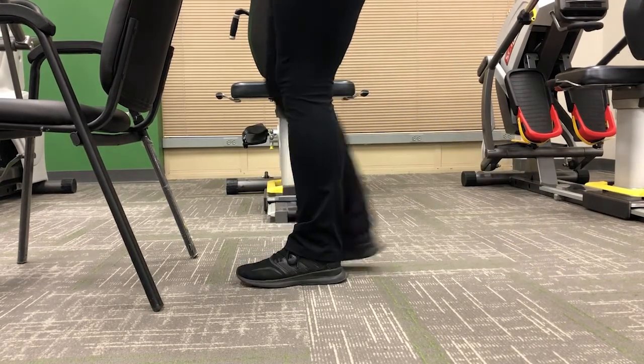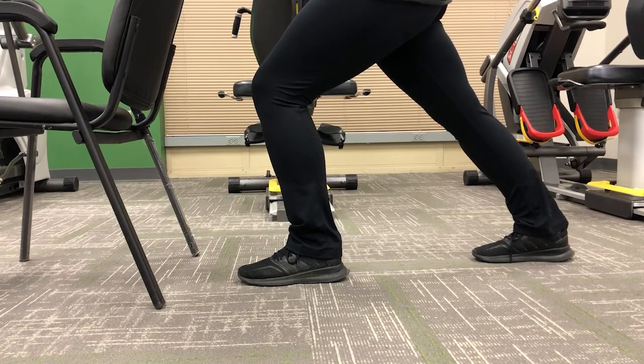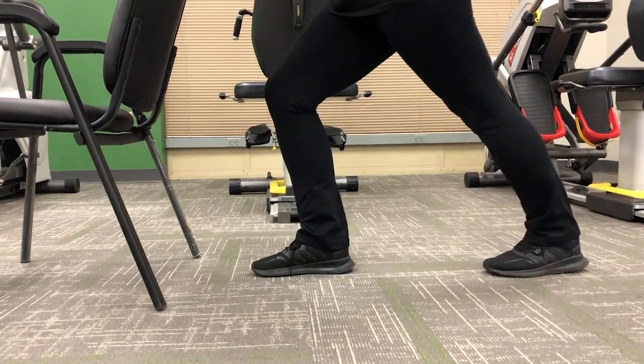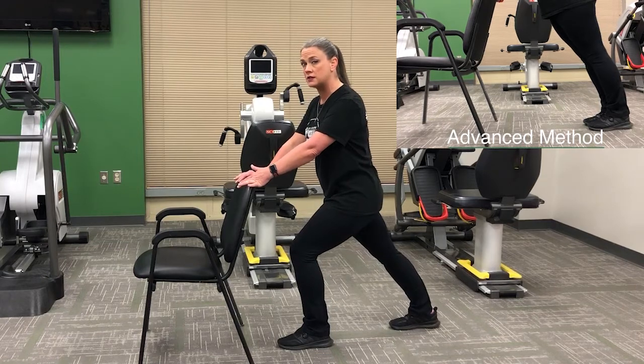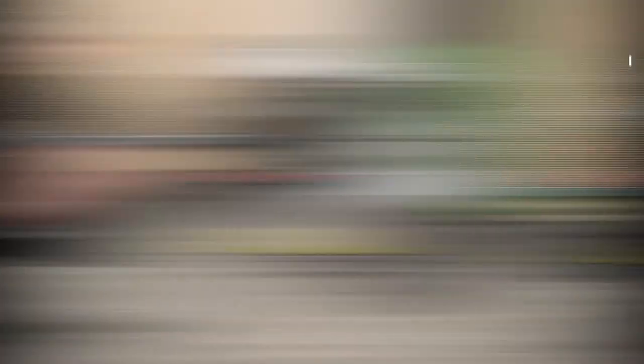Each stretch is going to be for one minute. Alternate your stretches on each leg — about 10 or 15 seconds and then switch sides. Inhale and exhale, push through that calf stretch, through that heel, elongating the calf and Achilles tendon. They're going to have you up and walking within two hours of surgery, so we want to prevent those muscles from cramping and aching.